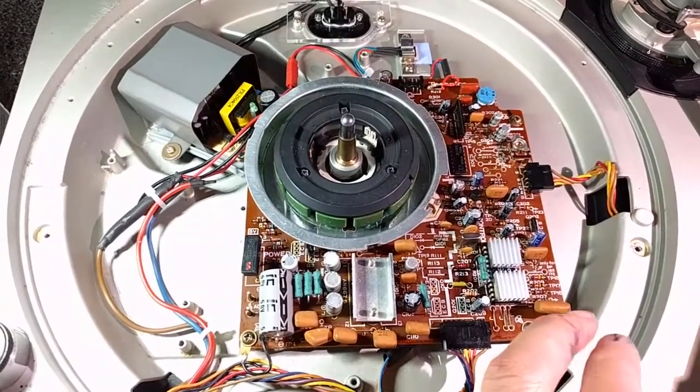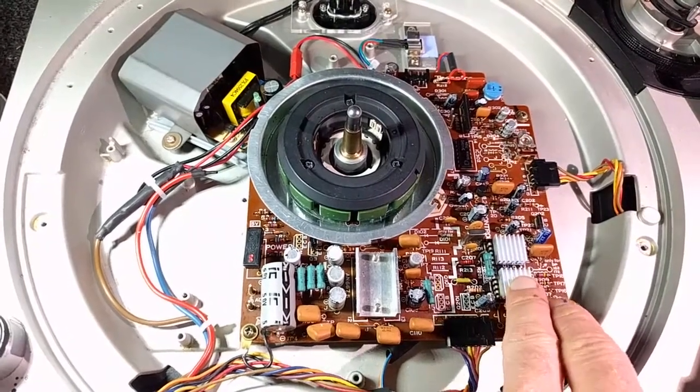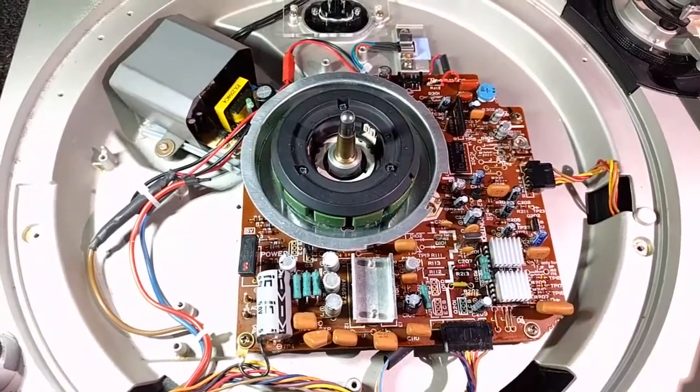I added two heatsinks with the Adafruit metal plate underneath them for IC-201 here, which gets a little bit warm. Hopefully that will help.